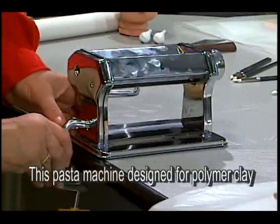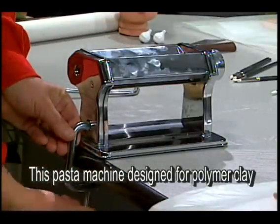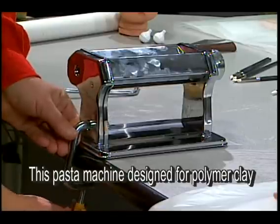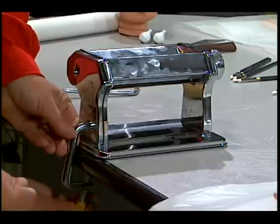This pasta machine is not one that you would really use in your kitchen. This pasta machine was designed specifically for polymer clay. It has a wider throat, which means we can make slightly thicker sheets of clay, which is what we want.